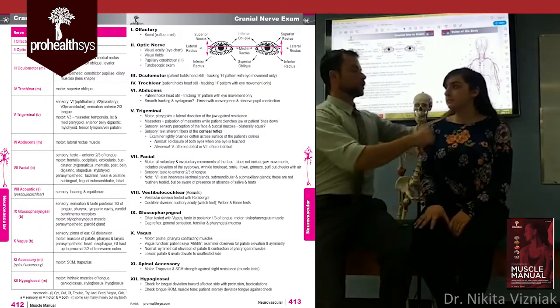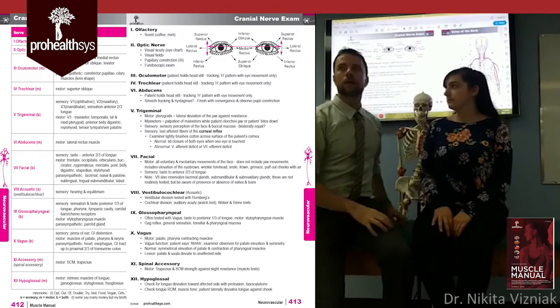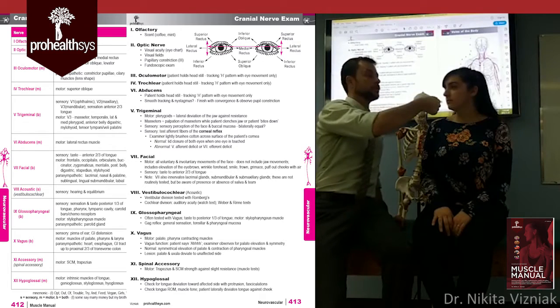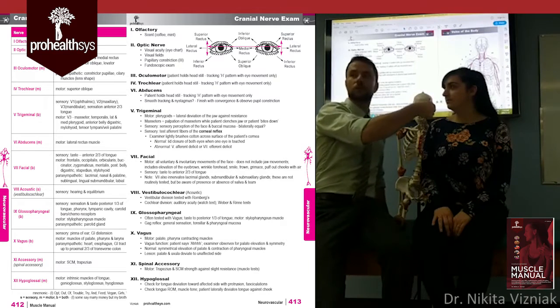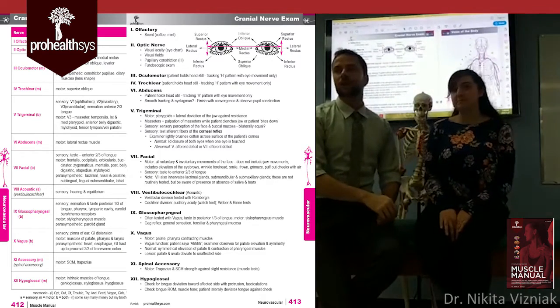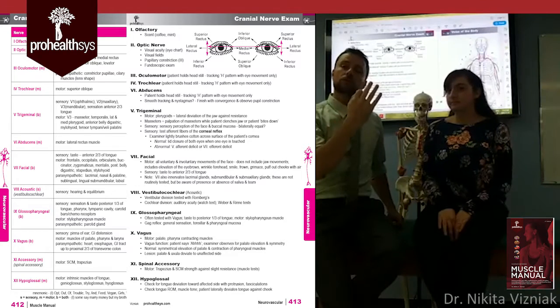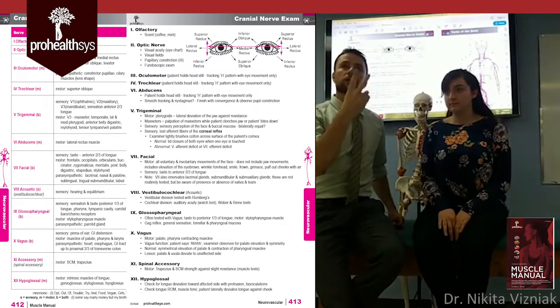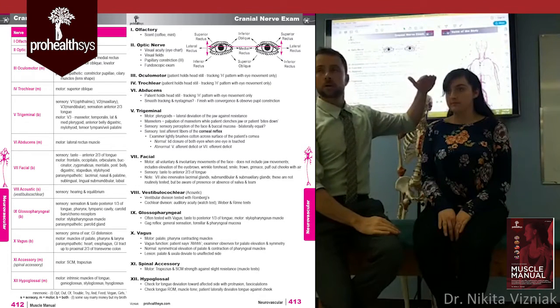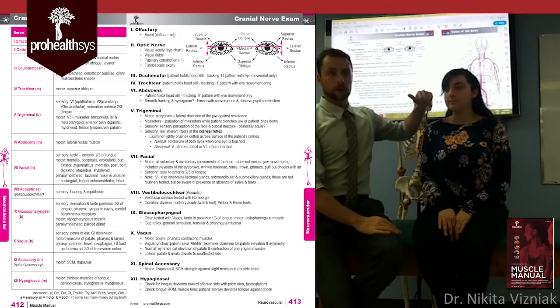Some clinicians deviate the jaw side to side, or use a tongue depressor and ask the patient to bite it. You don't necessarily have to do those. Next is the sensory branches. The three sensory branches of the trigeminal nerve are V1, V2, V3 — also known as the ophthalmic, maxillary, and mandibular branches.